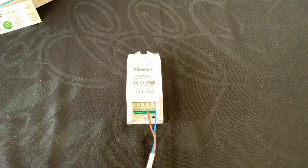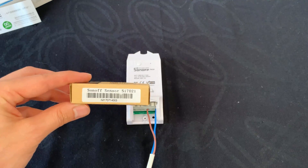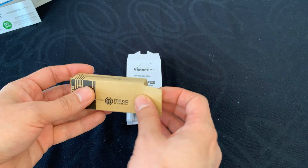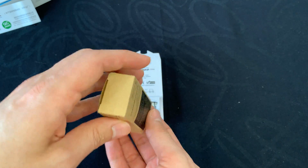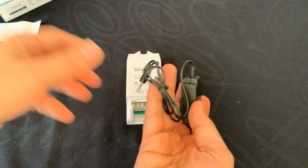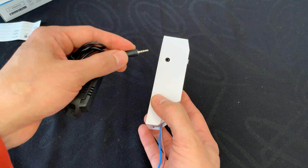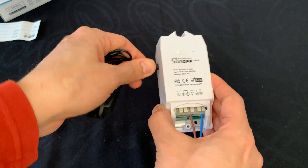We can add only a temperature sensor, or a temperature and humidity sensor. You can get it from the Sonoff website. Connecting these sensors to the device is easy.